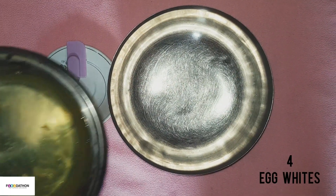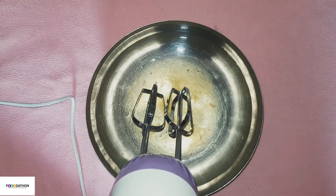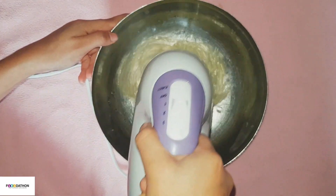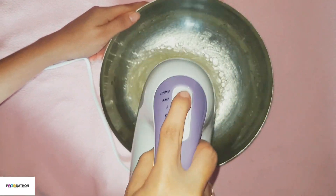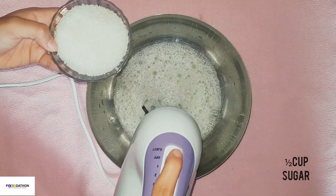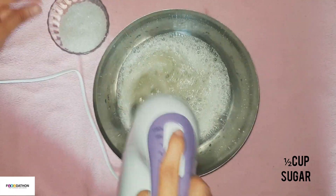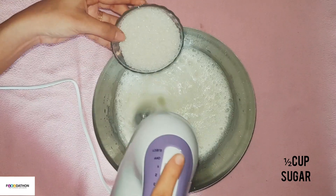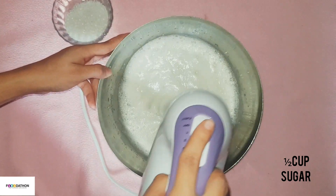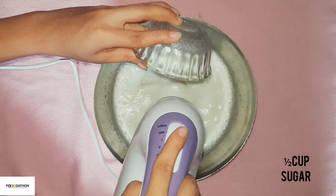Next, in another bowl add 4 egg whites and 1 1/2 teaspoon lemon juice. Lemon juice is added to bring the perfect meringue consistency. Instead, you can also use cream of tartar. Beat it at medium speed until it starts forming. Now add half cup sugar in thirds — gradually adding the sugar helps the egg whites form better. Here we have used granulated sugar, but you can also use powdered sugar for better results.